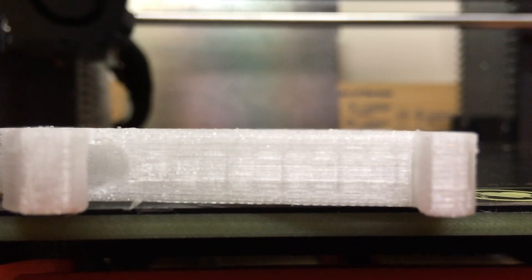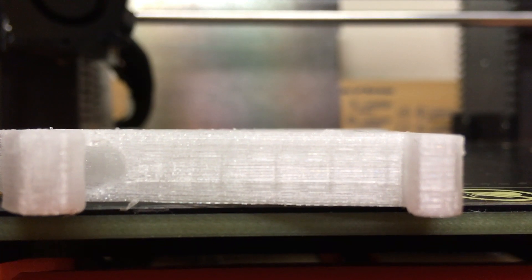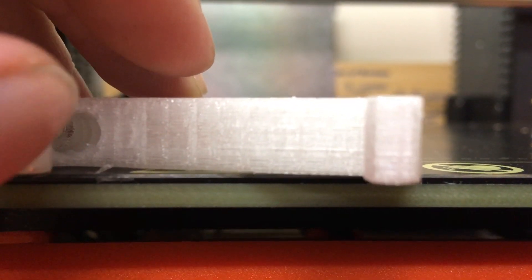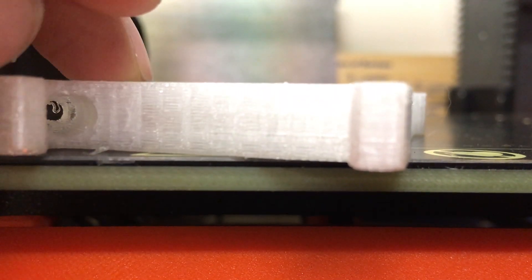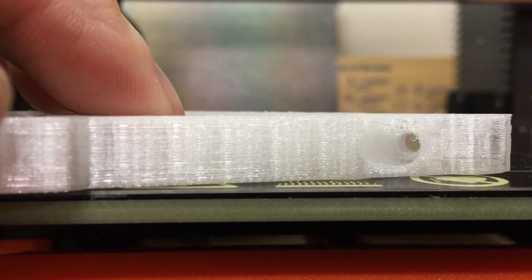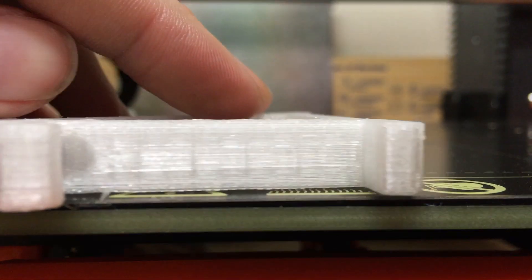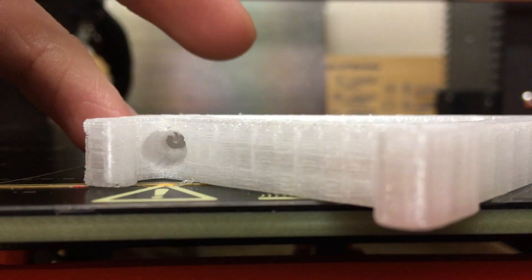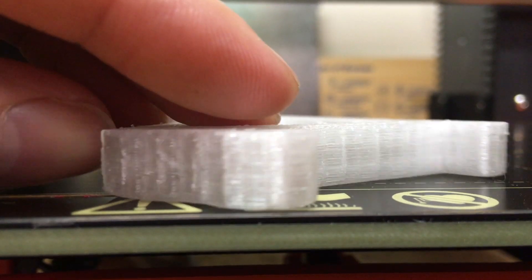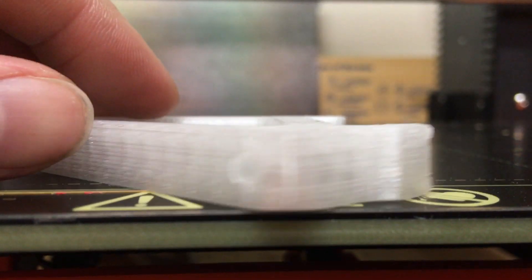Let's see if we can get a good close-up of the layer lines. I think it's about as good as this camera is going to get, but they're not bad for Simplify3D settings. It's probably not the most perfect layer lines, but it will get the job done. Still got a little bit of retraction settings to work on, but other than that it's a pretty good print.